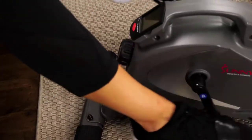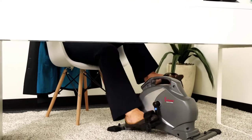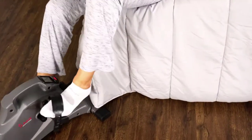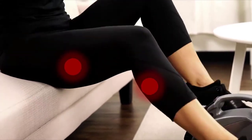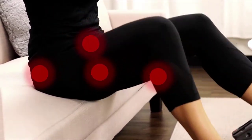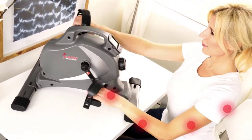Burn those calories while sitting on the couch, while multitasking in your office, or even in bed. This mini bike can be used as a traditional stationary cycle, focusing on the calves, hamstrings, quads, and glute muscles, while also improving blood circulation, muscle endurance, strength, and muscles in the hands, forearms, and shoulders.